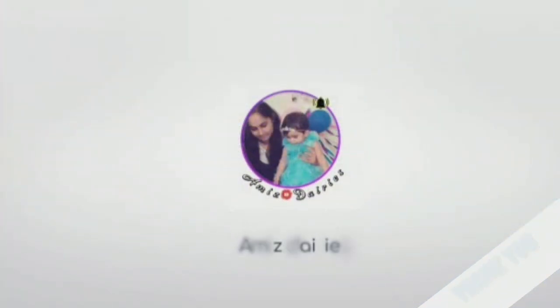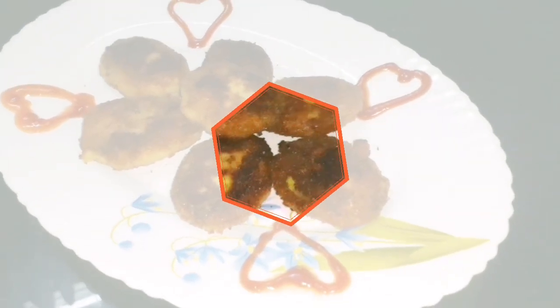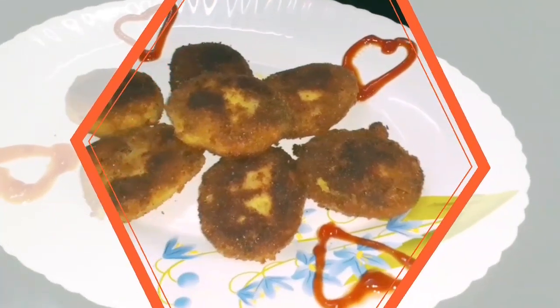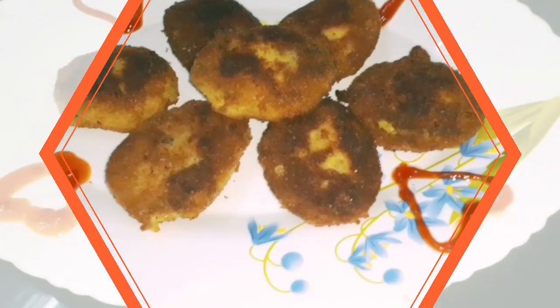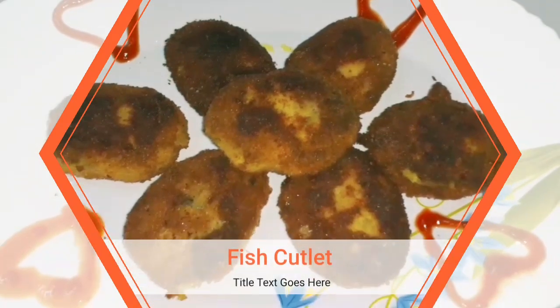Hi friends, welcome back to my channel, Ami's Diaries. I am going to eat a fish cutlet. This is a recipe for my husband and aunt. It's a good taste.